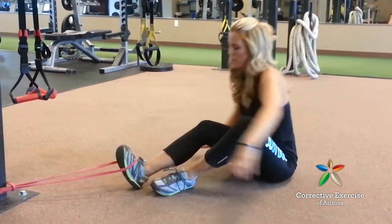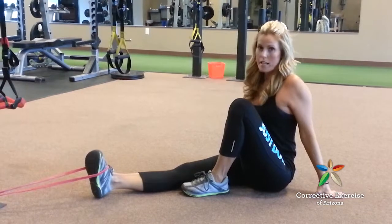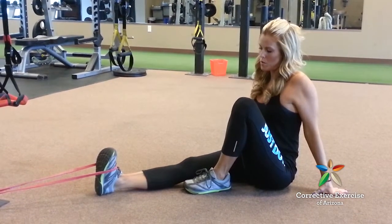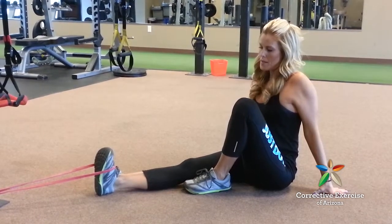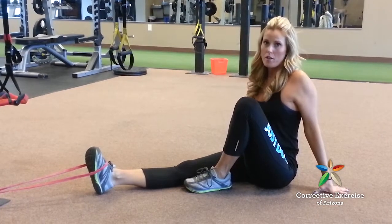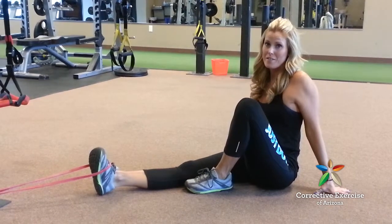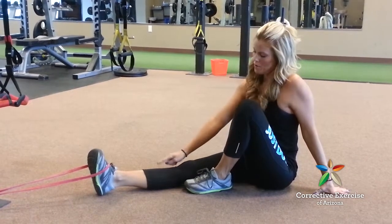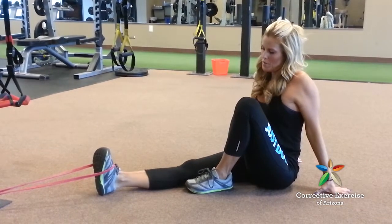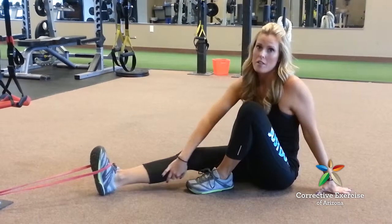Tuck your toe in the band and slightly invert your foot — tilt the inside up without turning it in — then pull towards you and hold for two seconds, then drop it down for a four-count. The tempo is really important because it's more neurologically stimulating on the muscle fiber to go slow on the negative, so you get more signal firing for that weak muscle. Invert, then dorsiflex, then relax. This fires the anterior tibialis, which counters the calf and soleus being too tight.